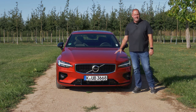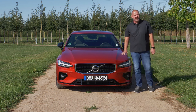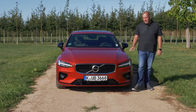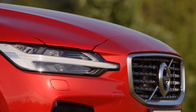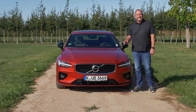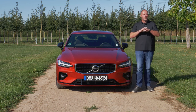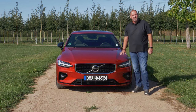Very important with the new S60: as a new Volvo, the car features standard LED headlamps and also the so-called Thor's Hammer daytime running lights. Our car has an optional light package that costs 1,100 euros in Germany, which includes LED fog lamps as well as the active high beam system — letting you drive with full beam through the night without disturbing other drivers.